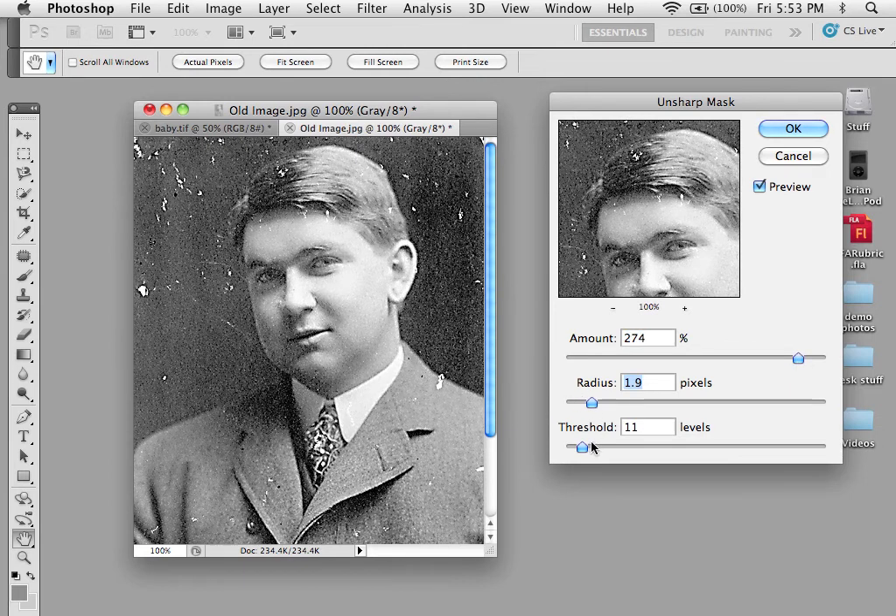You can also use this through selections. What would be best, in fact, is to select the man and use Unsharp Mask, and use then just the face and use Unsharp Mask, and just the tie, and just the background itself, because each of them will have different levels that you can sharpen without it becoming obvious that you did so.